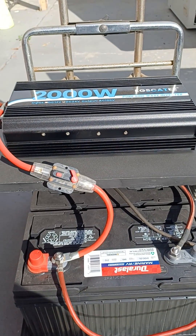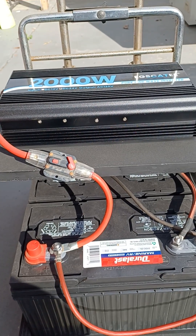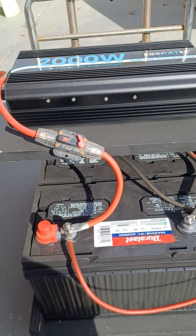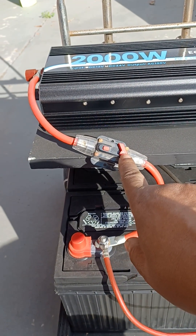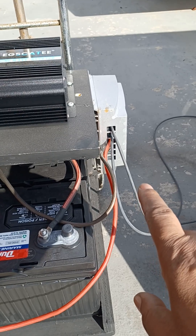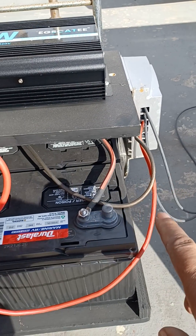Then you need an inverter — this is a 200 watt, 24 volt. 24 volt is better than 12 volt because it's lower current. You've got to put a fuse in between; I have a 100 amp fuse in there. And then I have a solar charge controller — an MPPT, however it's pronounced.